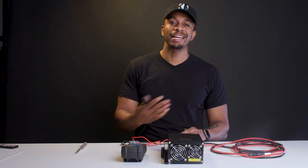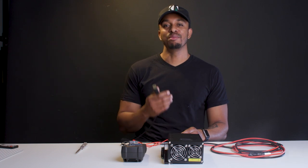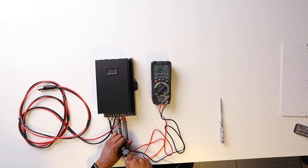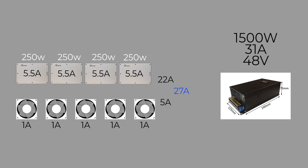This brings us to the power supply. It's important to use an appropriately rated power supply. Each panel is 250 watts, so four panels equals 1,000 watts. The current draw per panel is 5.5 amps — times four that's 22 amps — plus 1 amp for each of the five fans, giving a total load of 27 amps.